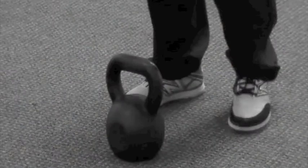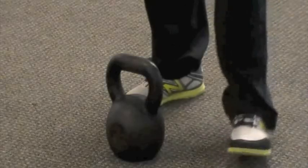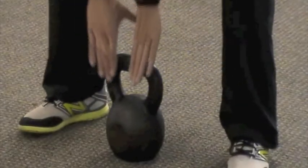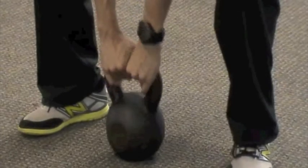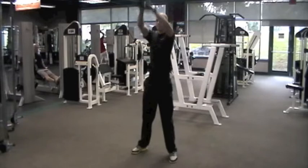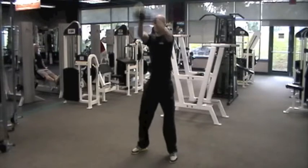The first thing you want to do is start with a lightweight kettlebell until you get comfortable and can move on to a heavier weight. To begin, set your feet slightly wider than shoulder width apart and take an overhand grip on the kettlebell. Keep your back tight, your chest up, as well as your eyes up, and generate force from your legs and hips to drive the bell into the air.